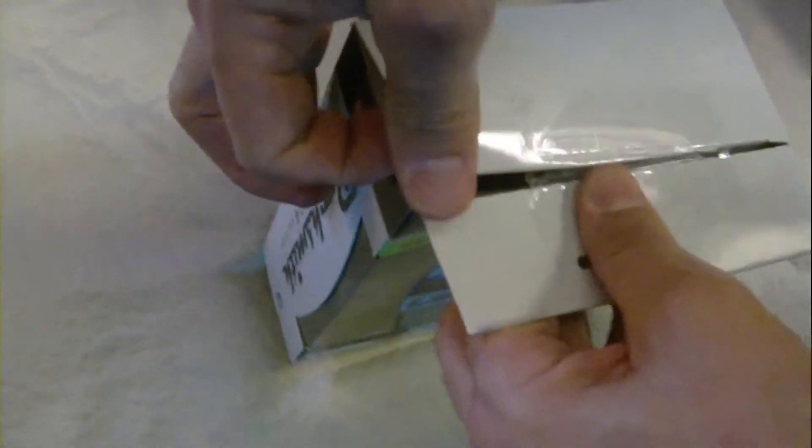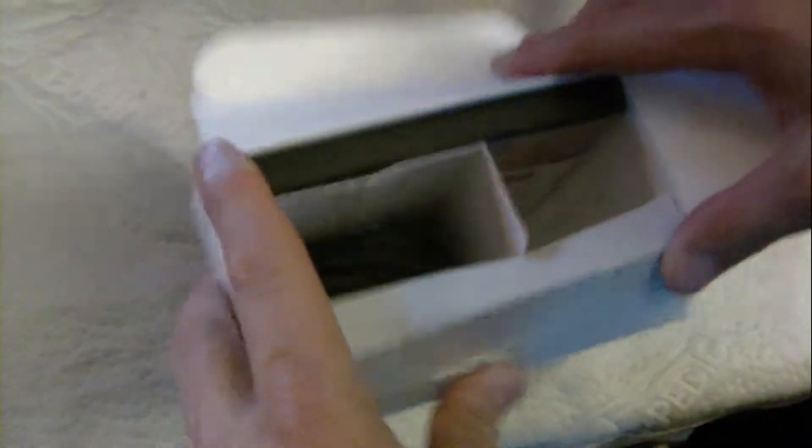So we can unbox this right now. The best way to unbox these games is to cut the tape so that it doesn't leave a mark. You can do that either with a penny, a dime, or a knife — anything you want — and it'll just be easier to open. As you can see, we opened it in maybe two, three seconds tops.